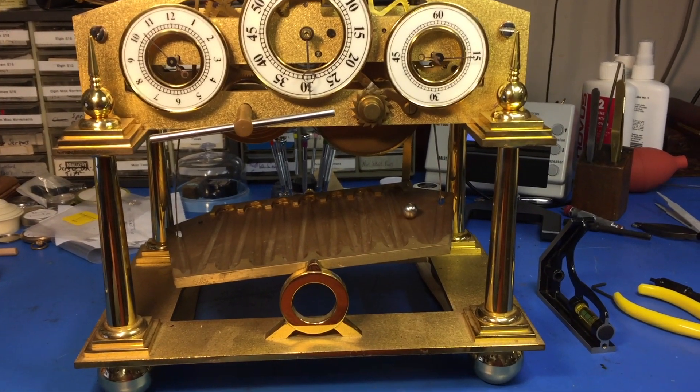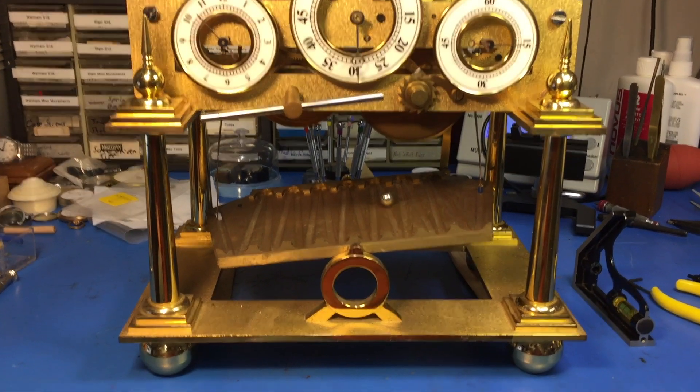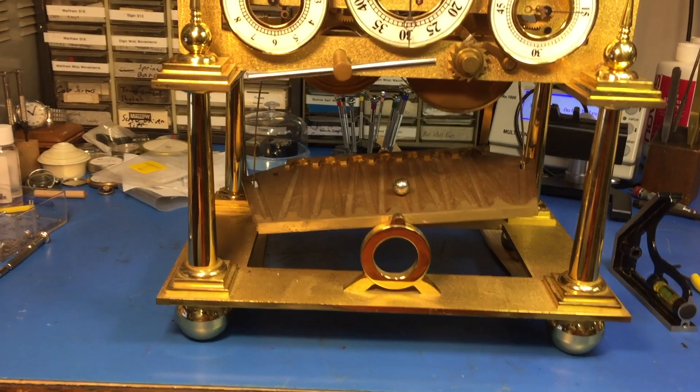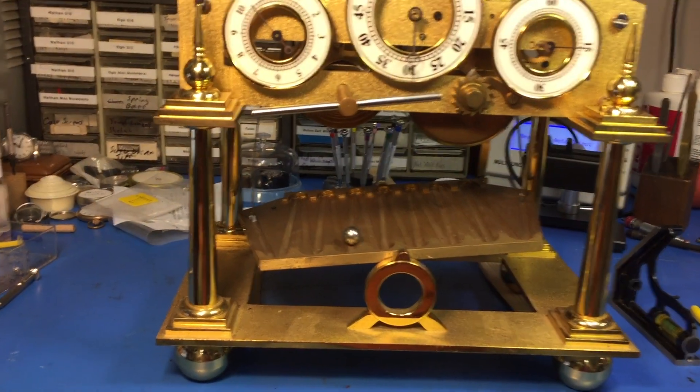I'm not sure the stainless steel ball — the half inch — is the right one. Given the fact that everything's metric, maybe it's something a little bigger, maybe a little heavier. I don't know, but I've gotten it to run like this.